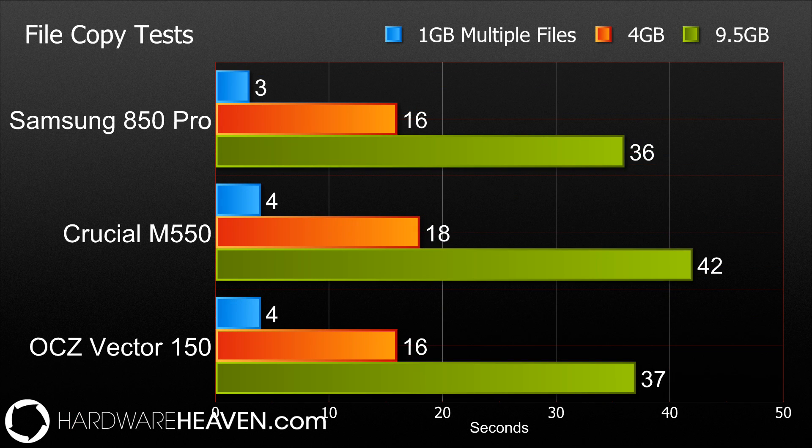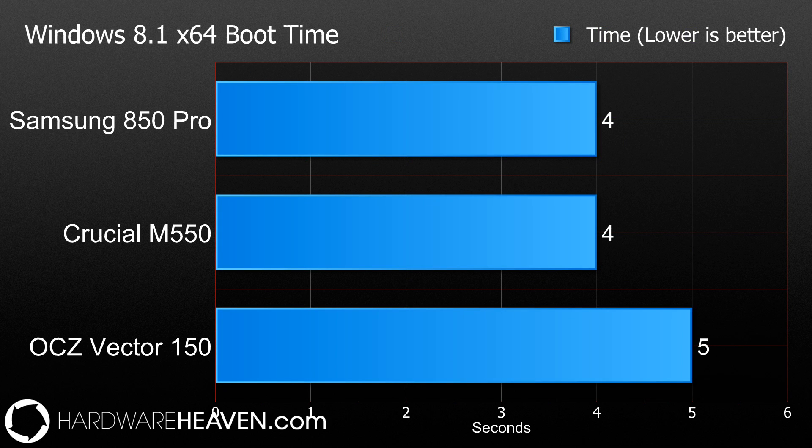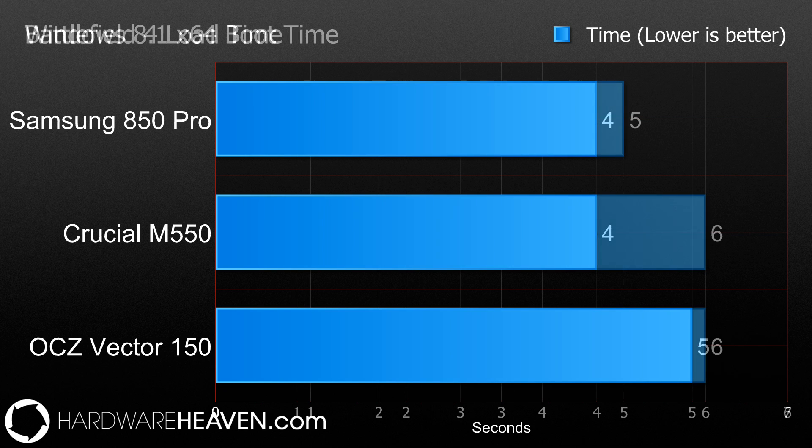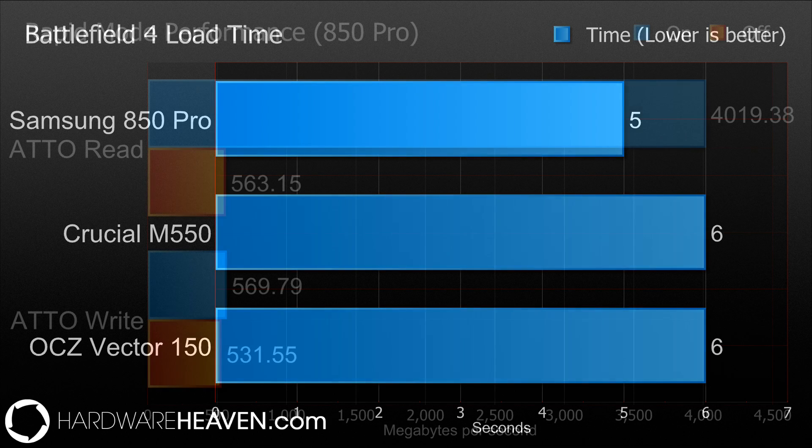In file copy tests, we're copying a game folder of nearly 10GB, a video file of 4GB, and 1GB worth of multiple files. Overall, the 850 Pro is basically the fastest drive in these tests, so if you're copying files around your PC, you'll complete the task faster — and even if it's just a few seconds here and there, it all adds up over time. In terms of boot times, the 850 Pro is again one of the faster drives with only a second in it. And for loading a Battlefield level, it's 6 seconds on the Crucial M550 and the OCZ Vector 150, versus 5 seconds on the Samsung 850 Pro.